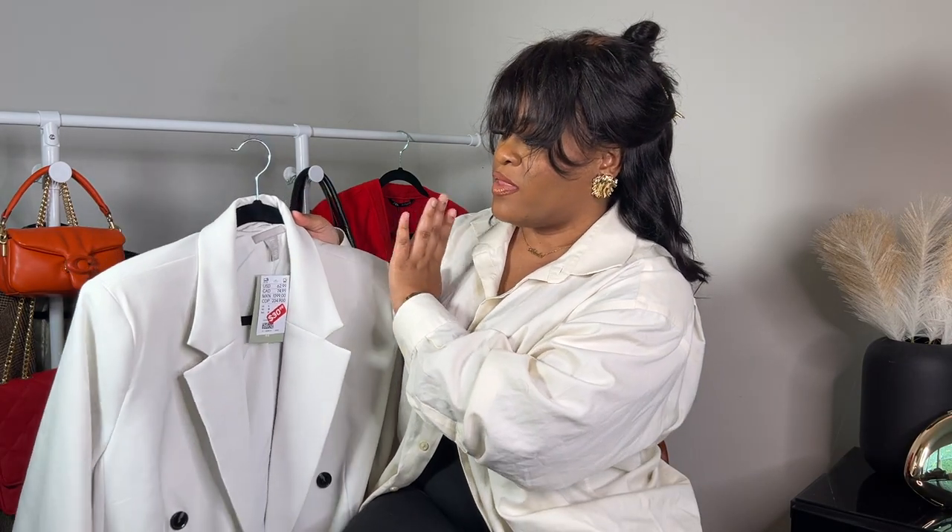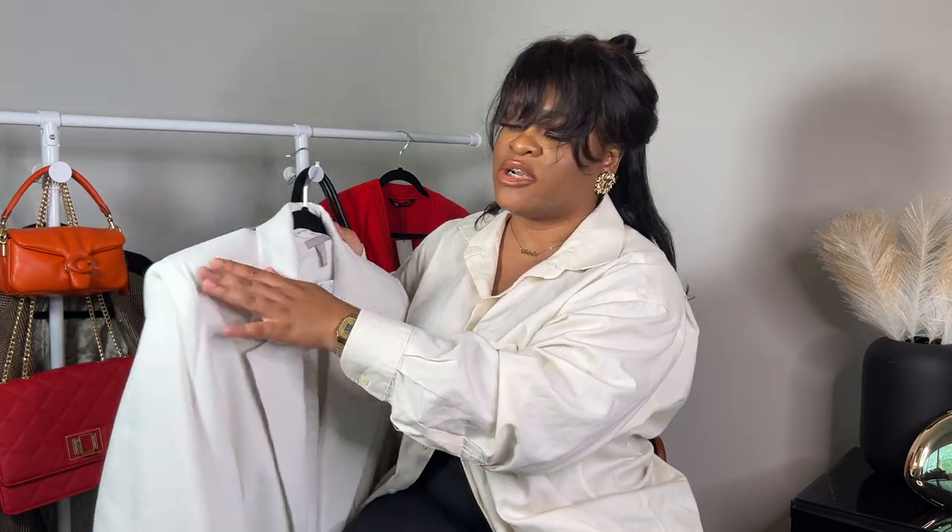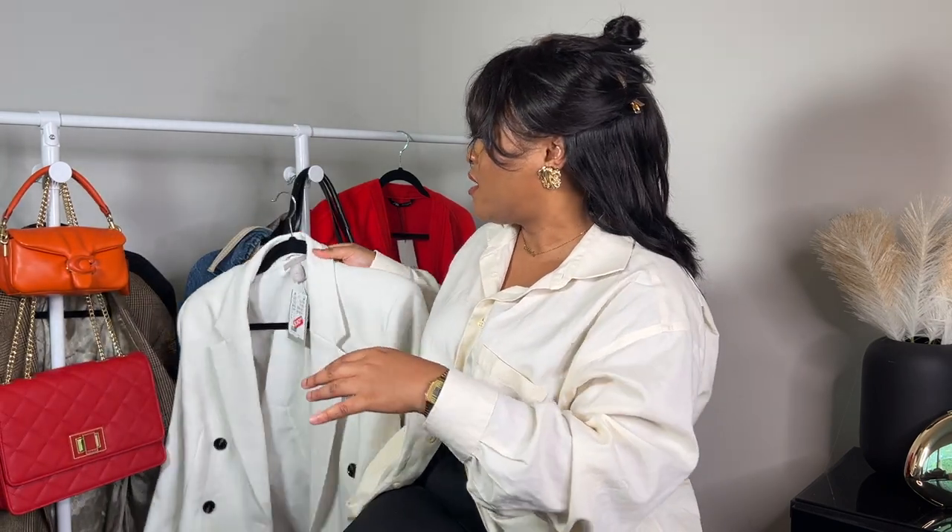I have this white blazer I picked up on sale from H&M — I'm not entirely sure if it's a blazer dress or just a long blazer, but I'm here for it. When it comes to blazers I always say start at the thrift store — look in the men's wear sports jackets and also in the women's wear for a good deal. This one has slightly padded shoulders and I would wear it with a black base underneath.